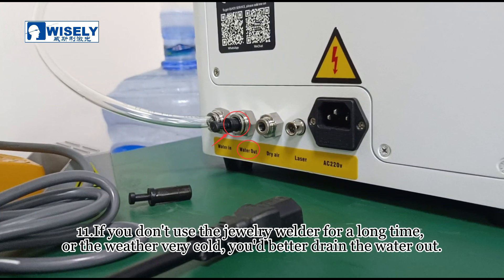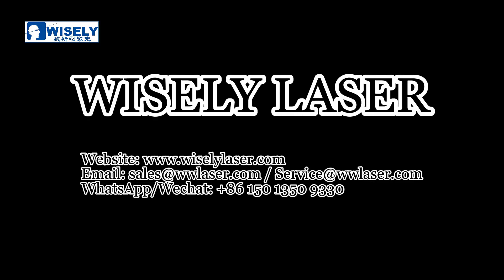If you don't use the jewelry welder for a long time, or the weather is very cold, you'd better drain the water out.